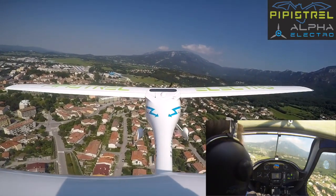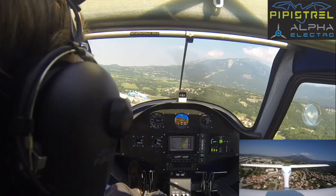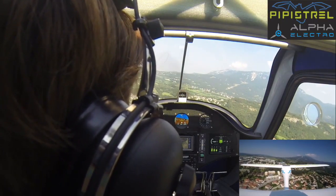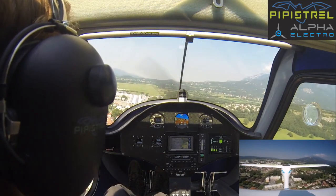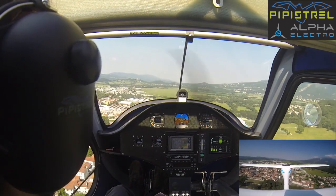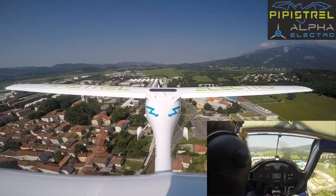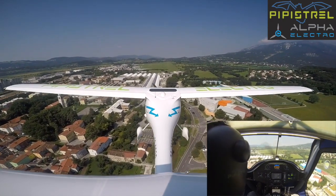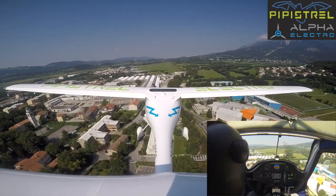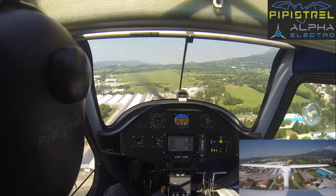Turning to final. We're lined up, the speed is correct — we're about 50. We go now to flaps two and make our final checks. So basically we have the aircraft configured: flaps two, we're on speed, the temperatures are okay, and state of charge is sufficient.